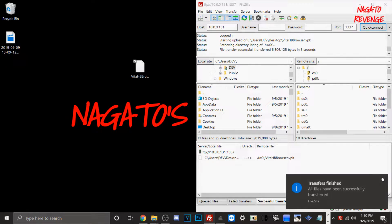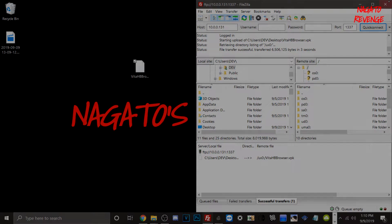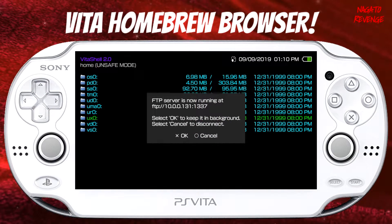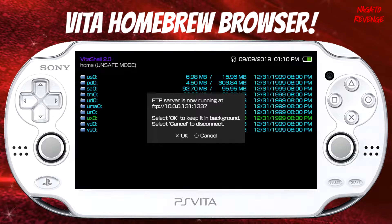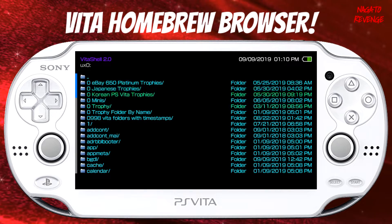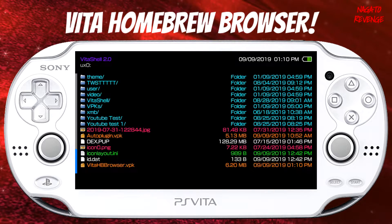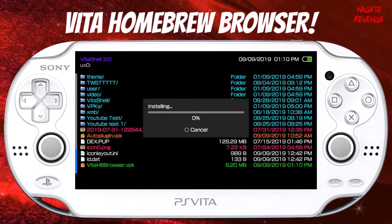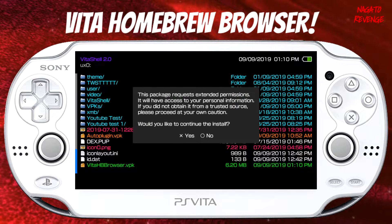You can follow the same steps and transfer to the same directory if you're using a USB. Once your VPK has successfully transferred over with FileZilla, exit out of FileZilla and come back to your PlayStation Vita. Back on the PlayStation Vita, hit circle to exit out of FTP server, go into ux0, scroll all the way down, and we're going to find our VPK which is Vita HB Browser dot VPK. Let's go ahead and install it like a normal VPK package.